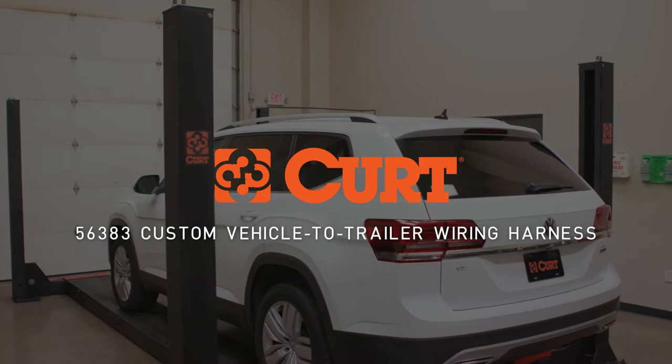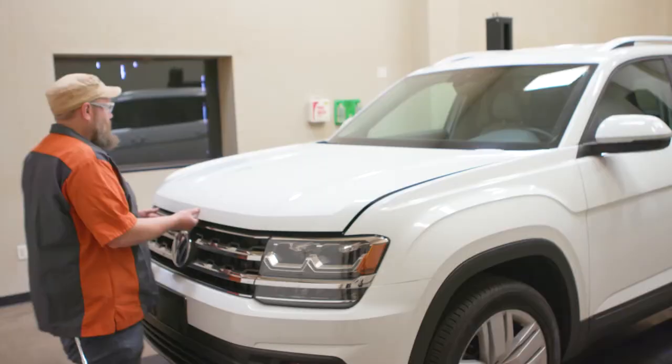Welcome to the installation video of the CURT 56383 custom vehicle to trailer wiring harness on a 2020 Volkswagen Atlas. To ensure your safety and the safety of your vehicle's electrical system, we recommend disconnecting the negative battery cable.